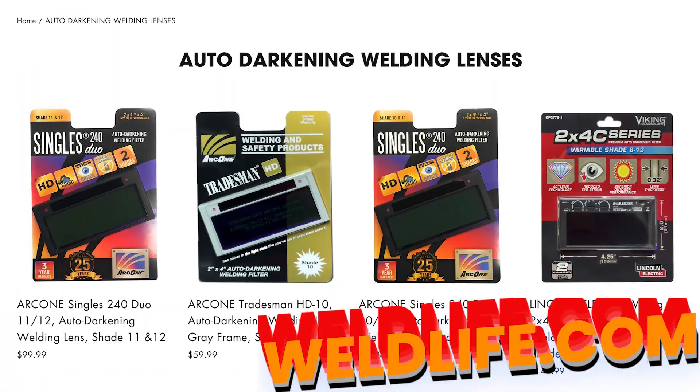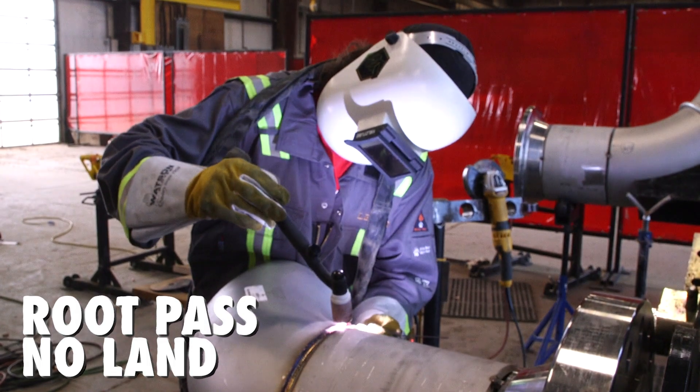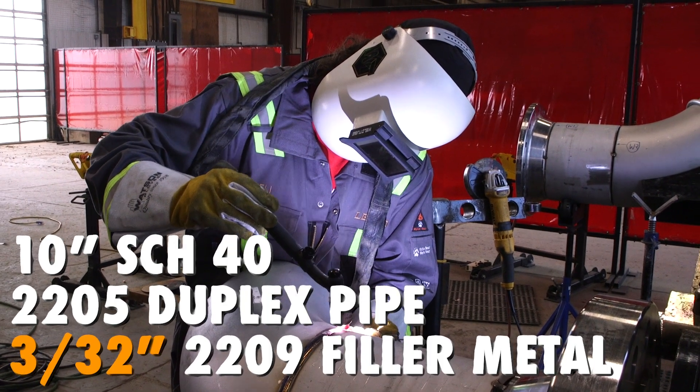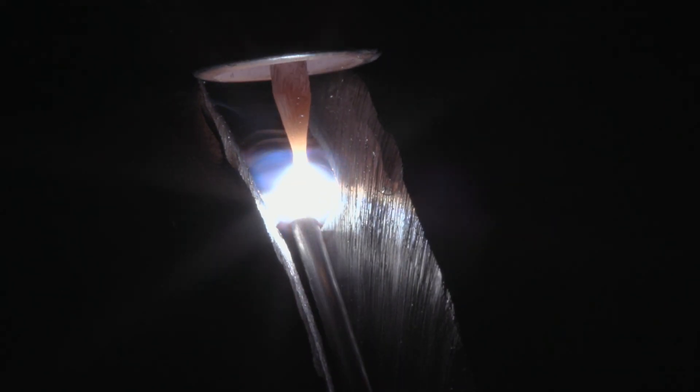Check out weldlive.com and shop all welding gear shown in this video. Today we have Eli, our lead welder here, doing a welding duplex. It's 2205 duplex using 2209 filler metals, and with these alloys and exotics we'll be using a purge monitor.